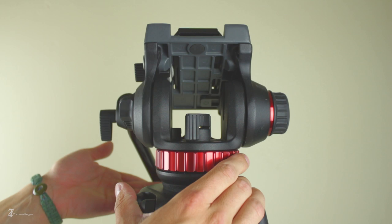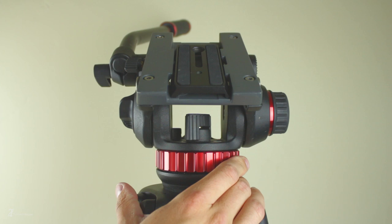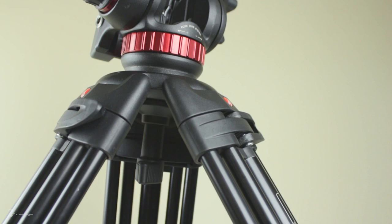When you purchase this fluid head you'll be equipped with a 504 P-Long quick release plate. I'm here to tell you that the 501 Papa Lima, or PL, will work and mount to this fluid head with no problem. So you don't need the 504 P-Long — you can save some money and purchase the 501 Papa Lima quick release plate instead.